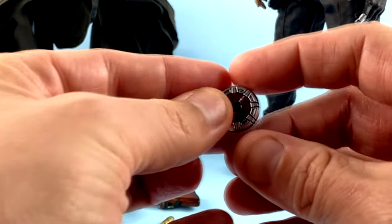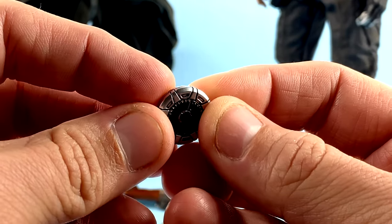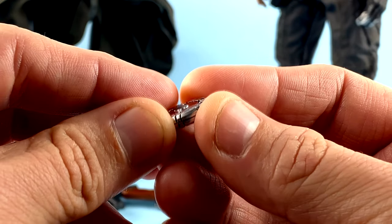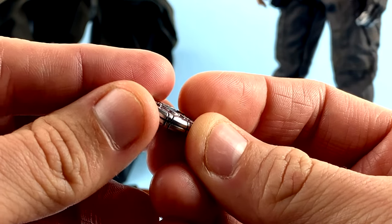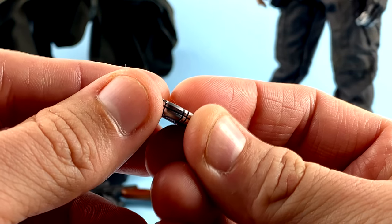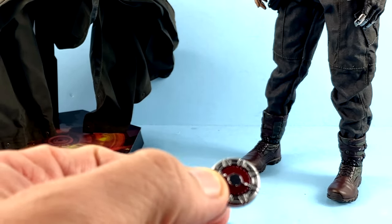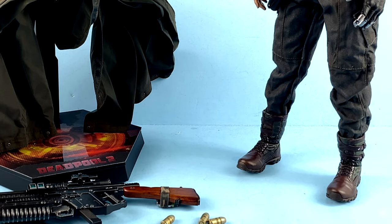Here's his little grenade sort of thing — both sides have a great amount of detail, great paint work, and the sculpt is again very impressive all the way around. Even when you look at the edges it looks really very nice. He had a couple of these in the film; I kind of wish he came with more than one but it's nice that they at least included one.